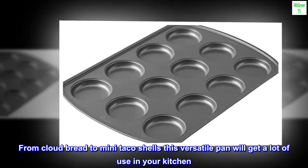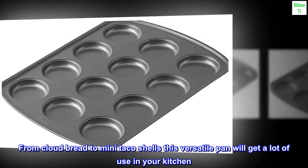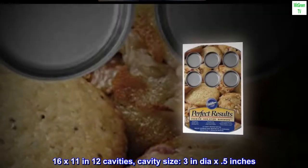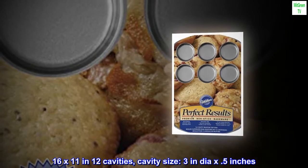From cloud bread to mini taco shells, this versatile pan will get a lot of use in your kitchen. Dimensions: 16 by 11 inches, 12 cavities; cavity size 3 inches diameter by 0.5 inches.